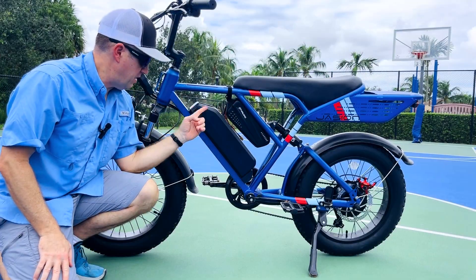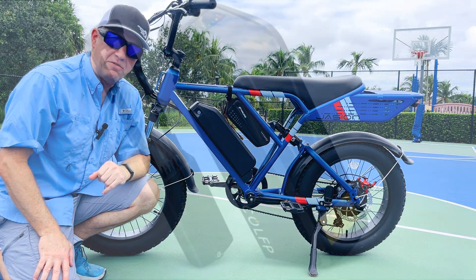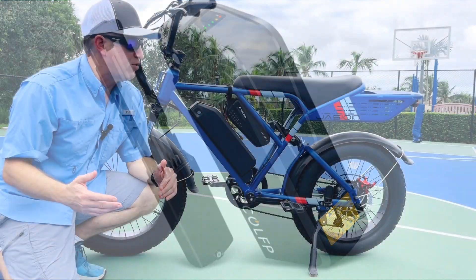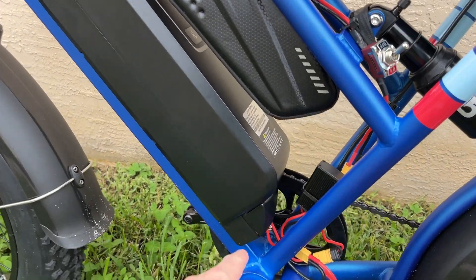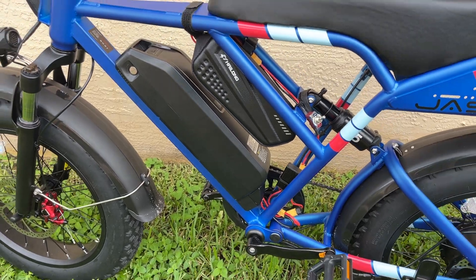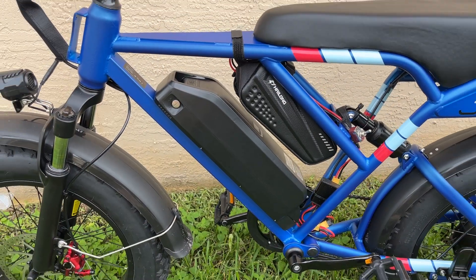The first solution is to replace the 13-amp hour battery with a 20-amp hour battery. A link to that battery is below, but it costs about $350 to $400. It'll provide about 30 miles of range. One negative is you'll need a new mount that comes with the battery, and you'll probably no longer be able to hide the controller inside the mount, so you'll need to place the controller somewhere else on the frame.